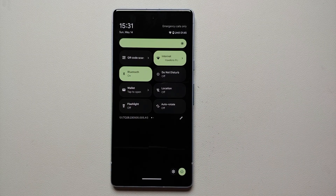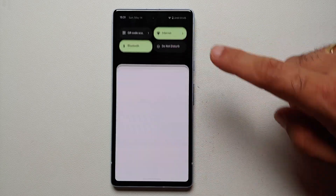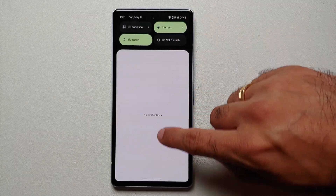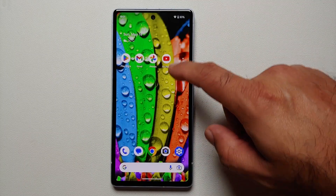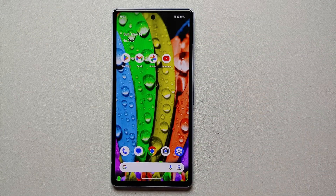For our ninth hidden tip and trick, here's a better way to dismiss your quick settings panel. Generally if the panel is expanded, you have to swipe up twice from the center of the screen to dismiss it. However, if you swipe up from the bottom of the screen, you can dismiss it in one go without needing to swipe up two times.